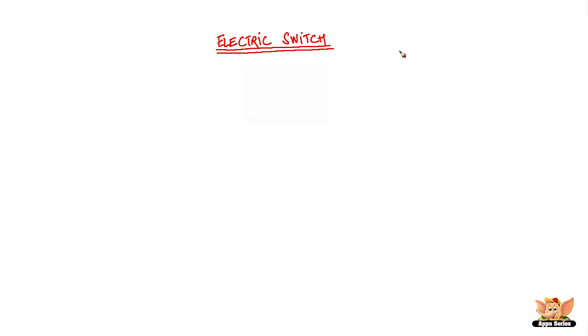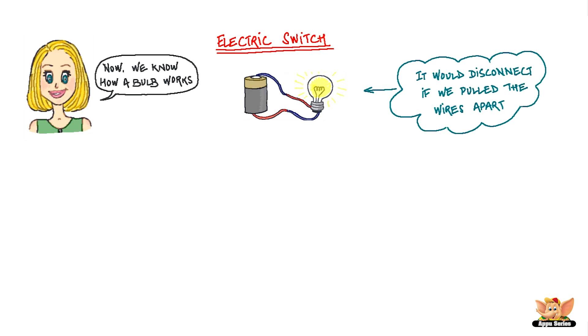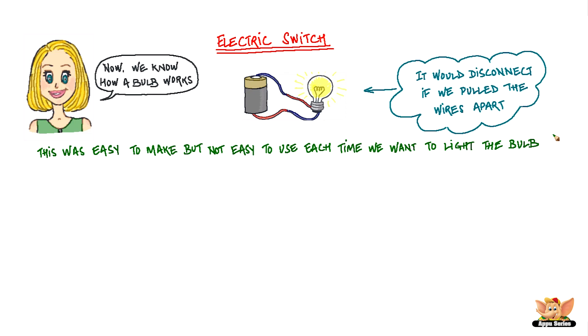Electric switch. Now, we know how a bulb works. We just did an experiment where we made the bulb work by connecting the wire ends. It would disconnect if we pulled the wires apart. Now this was easy to make but not very easy to use each time we want to light the bulb.